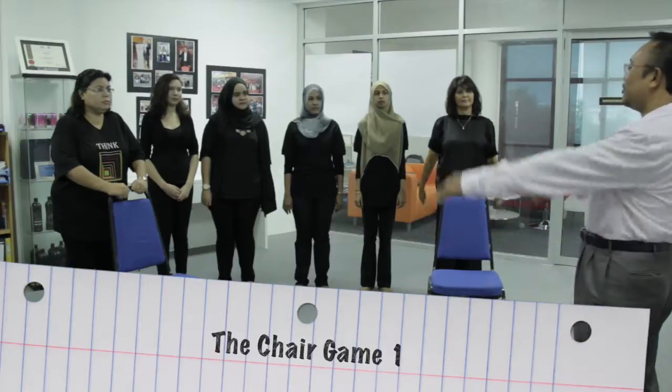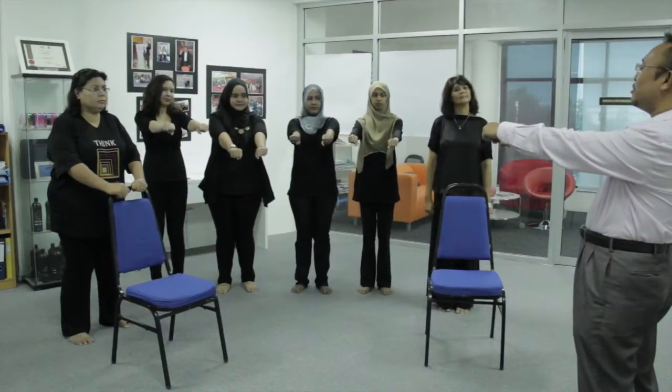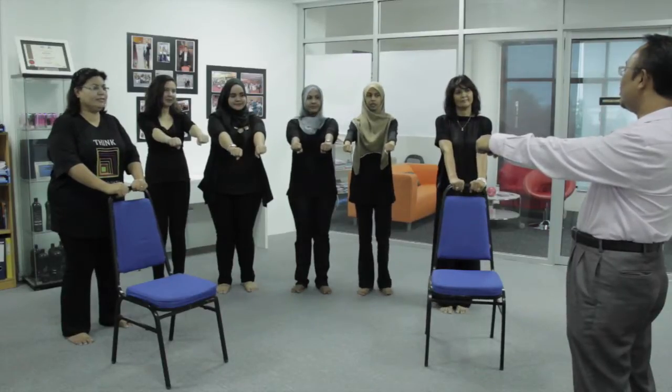So with those who know chair, you have just put your hand like this. Okay, imagine that you are holding a chair. Inform, this is my chair. Inform, say together: this is my chair. This is my chair.